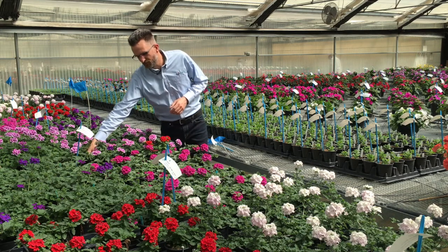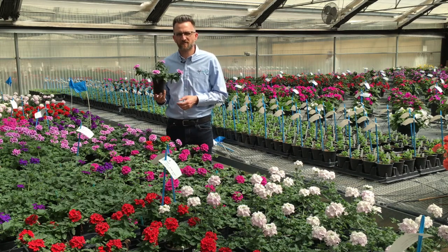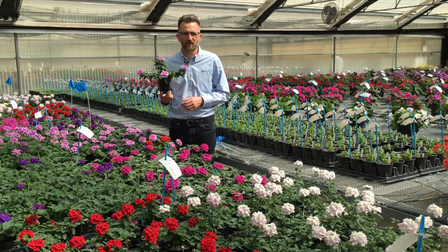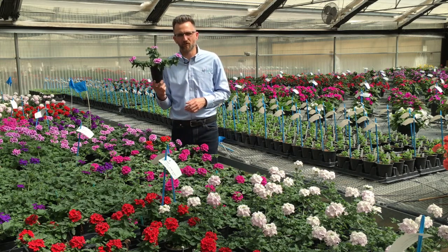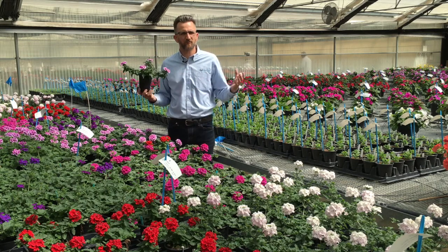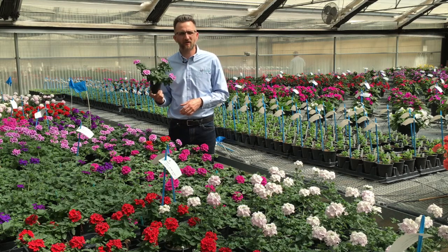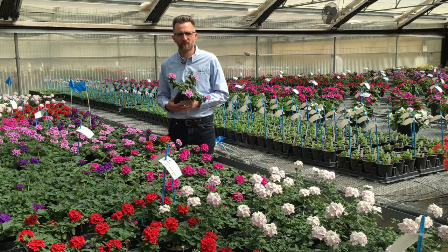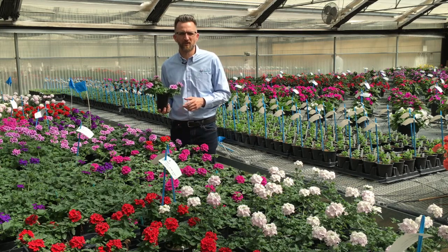If you don't know EnduraScape by now, we could pick one up out of the trial here — it's pink bi-color, a brand new color. EnduraScape is all about heat performance further into the summer; it's the most heat tolerant verbena on the market. Most verbena can't bloom all summer long, but EnduraScape can. It's vigorous, a great landscape product for large municipal containers and large baskets. The question many growers ask is: how am I going to produce it in a quart or four-inch so I can get it to the landscape customer? Today we have the answer.